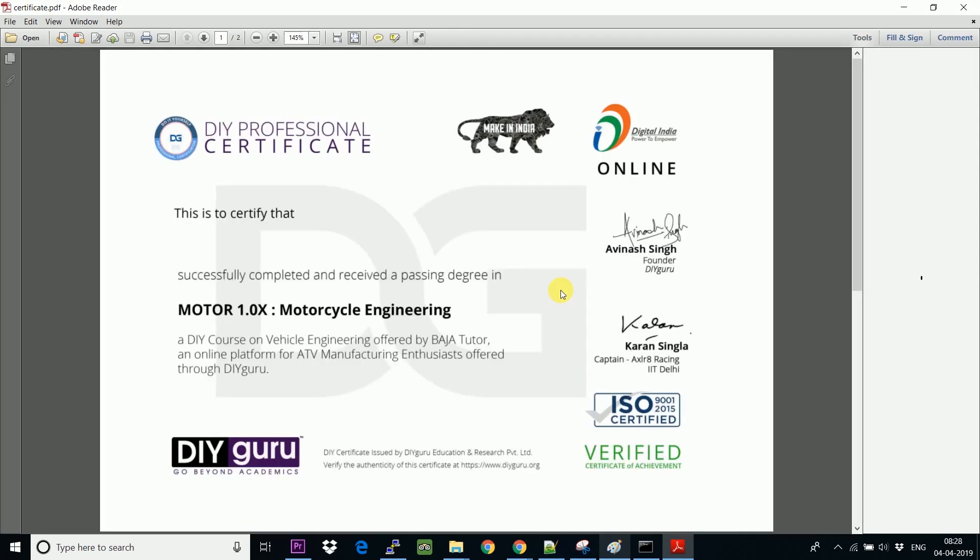Now you can easily view your certificate in a very clean way. It's up to you — you can download the certificate and print it out. And that's all.